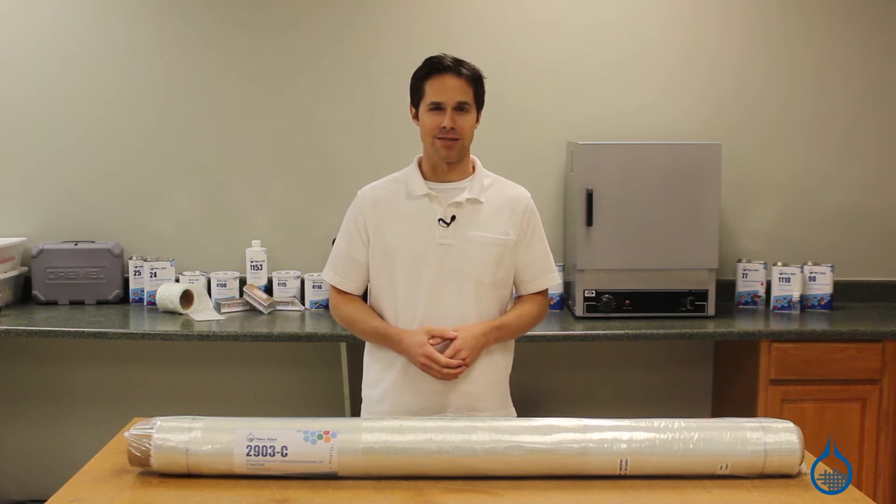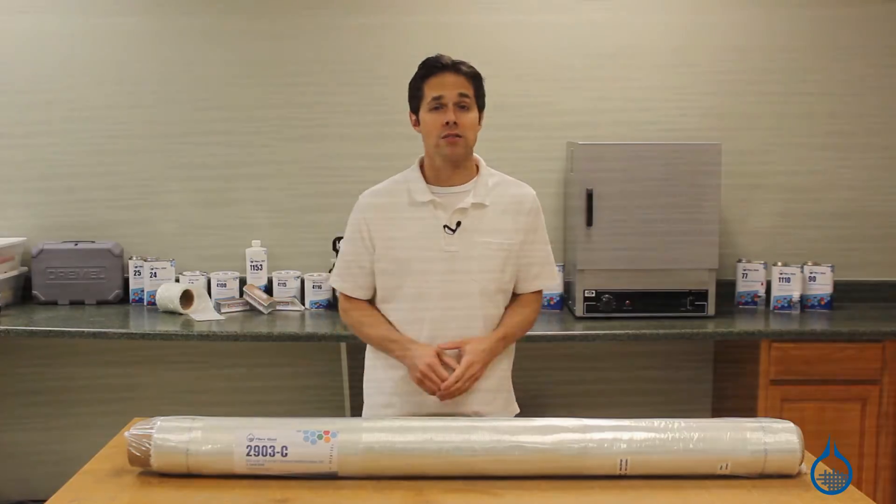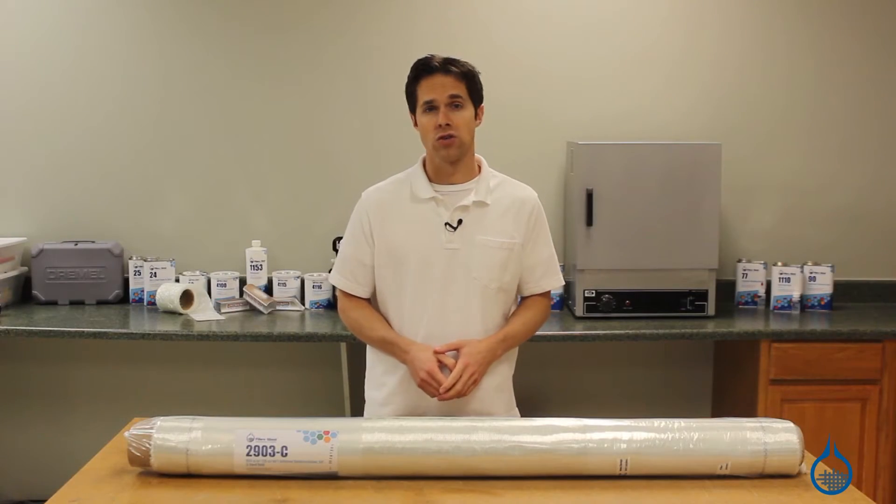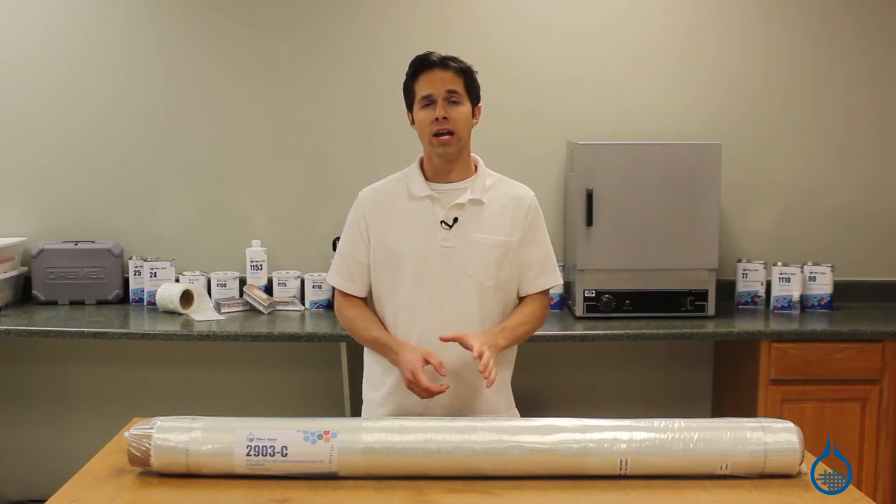Hi, I'm Steve from Fiberglass. Today we'll take a look at the Ceratex Unidirectional Stitched Fiberglass, available on our website. This fabric, our number 2903, is the lighter of two unidirectional stitched fabrics on our site, weighing in at 955 grams per square meter.